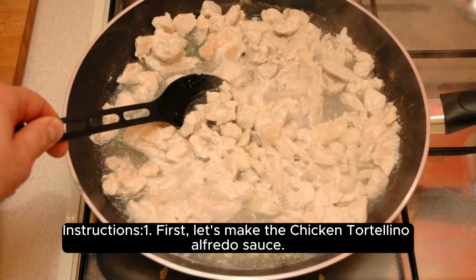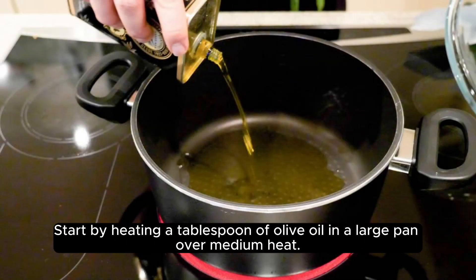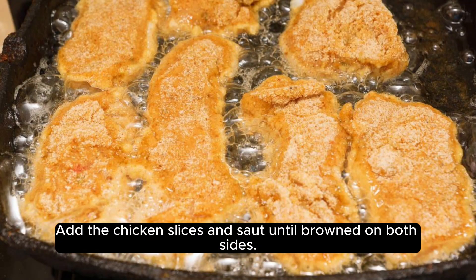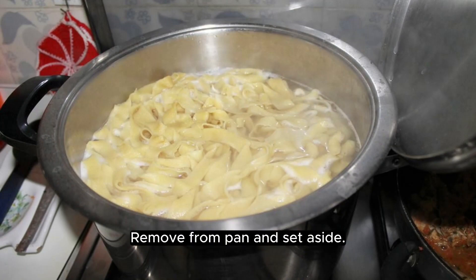Instructions: First, let's make the chicken tortellino alfredo sauce. Start by heating a tablespoon of olive oil in a large pan over medium heat. Add the chicken slices and sauté until browned on both sides. Remove from pan and set aside.